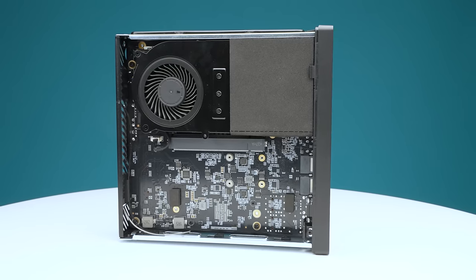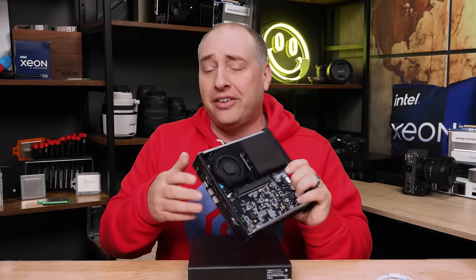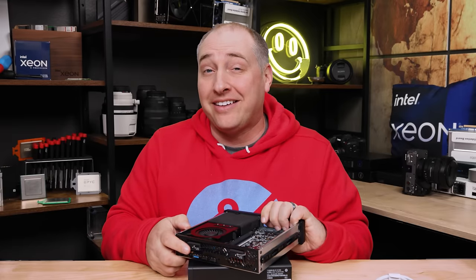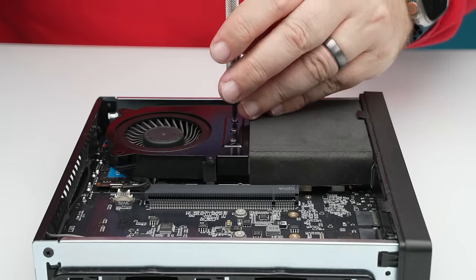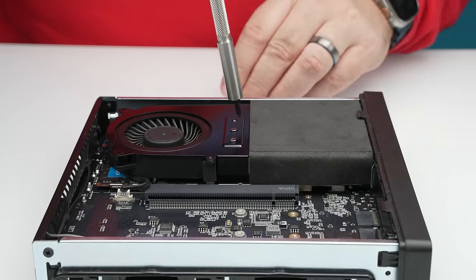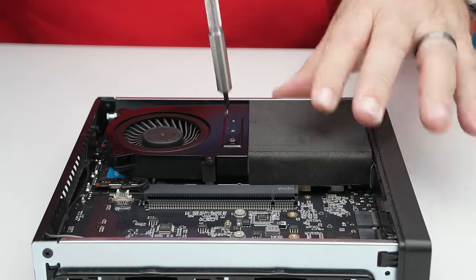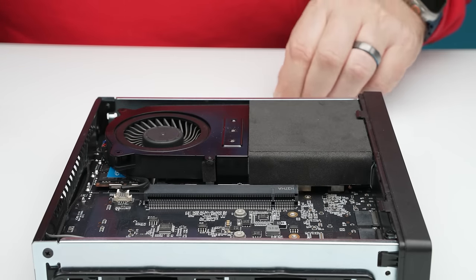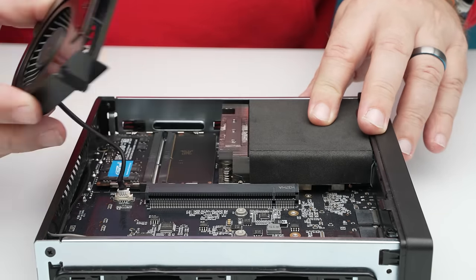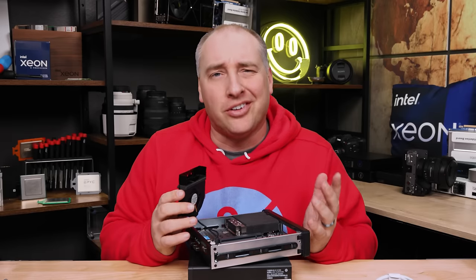Starting with the CPU and memory area — one of the slightly awkward things is that although the entire chassis is pretty easy to service, the memory requires three little screws to get to. Once you undo the screws, you can pop the little shroud out, which has your fan in it. I just kind of wish that this was tool-less, like the HP guys have that little mechanism where they just kind of clamp it in.